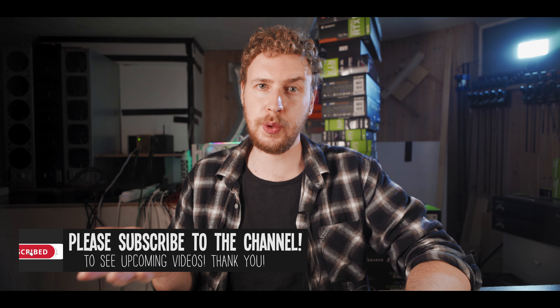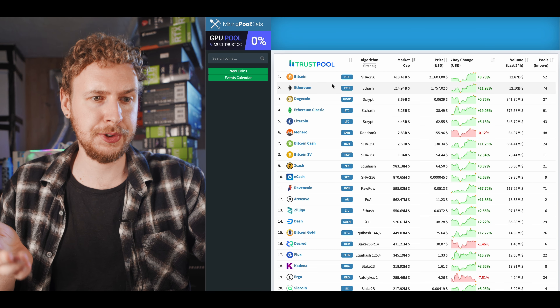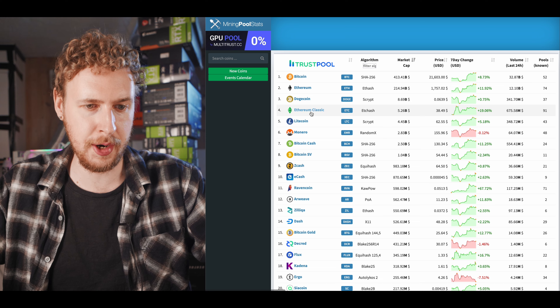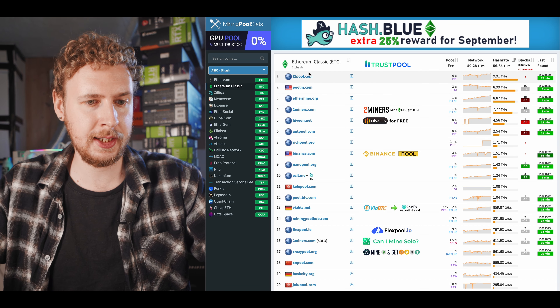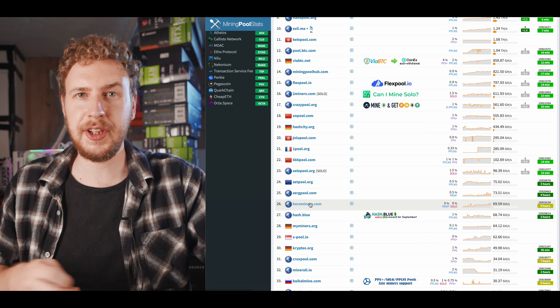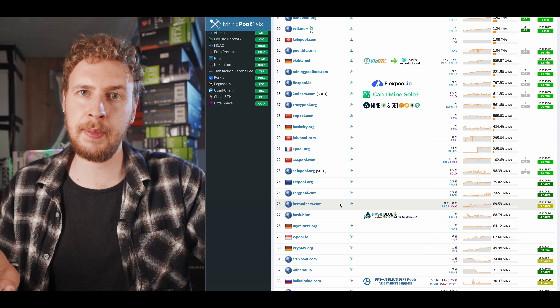You then need a wallet for that coin. If you need to be pointed in the right direction, Zell Core or Exodus are two good and easy to set up examples. You then need to pick a mining pool. You can of course also choose to solo mine on these things, but for the sake of this video, I'm going to go with pool mining just to minimize the reliance on luck in our mining. To find a mining pool, I always come to miningpoolstats.stream, and then I just navigate to the coin I want to mine, which in this case is Ethereum Classic. I'm going to go with Hero Miners, because that is a pool I've used before and have had good experiences with.